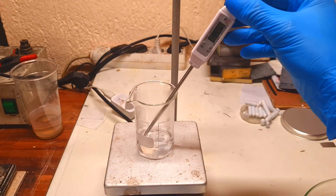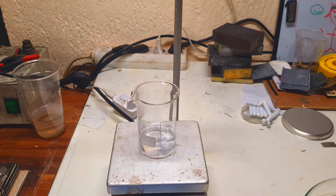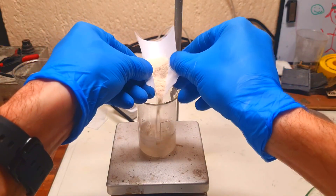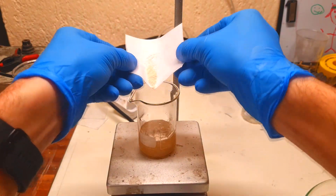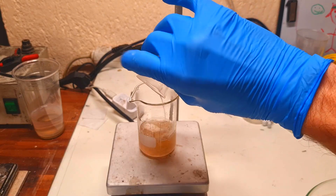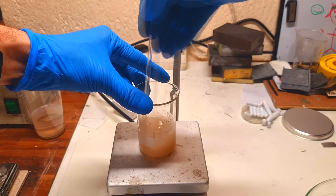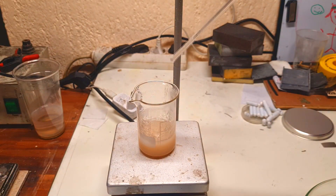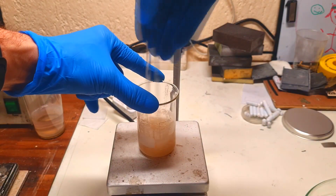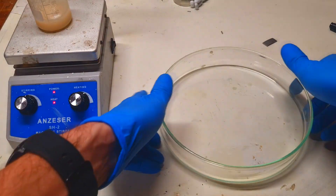The water is now heated to more than 90 degrees C. At this stage I will add the agar, then I will also add the electrolyte. Now I need to wait for this solution to start boiling, and then I will form the membrane.